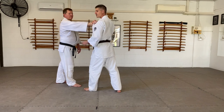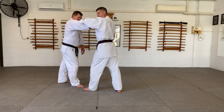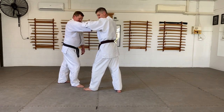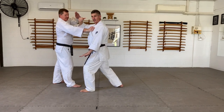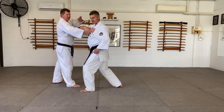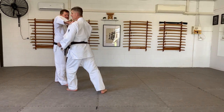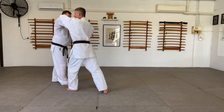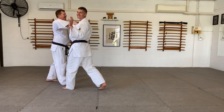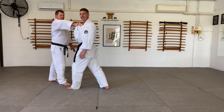His arm is very straight, and if he's strong I can't do anything — with strength I can't. I'm trying with all my might but I can't. So once I get to here I need to enter as I do the next step. Look at the change in uke — he's at a much more vulnerable and weaker position now. Even if he's strong, he can't resist it. So the irimi is really integral here.